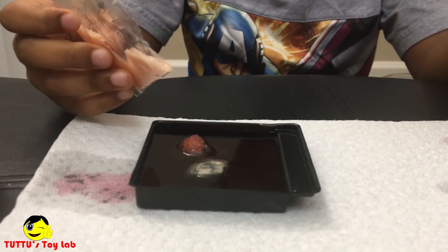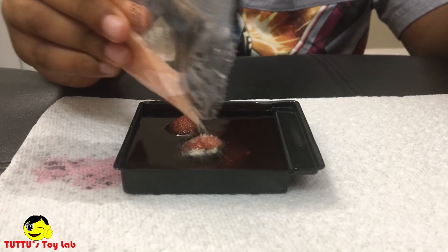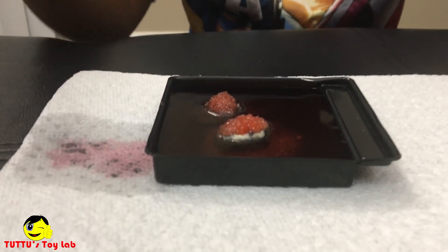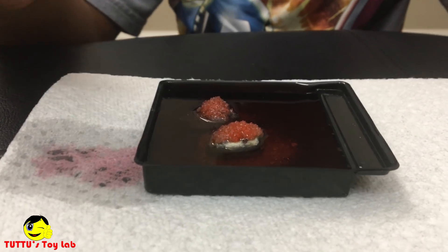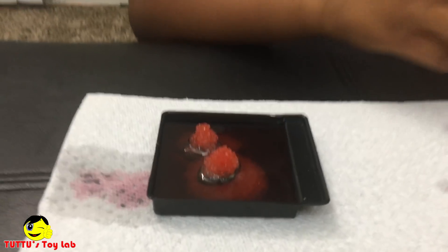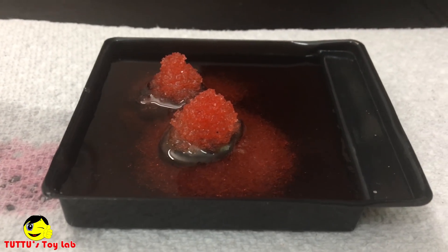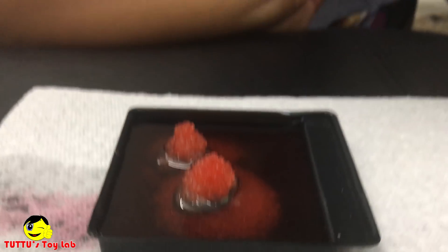I think that was a little too much. Whoa, that looks awesome! That's all of them — it looks so cool, it looks like they're already growing. It's awesome, right?